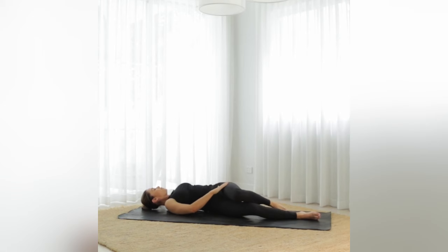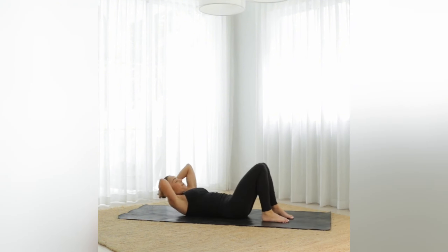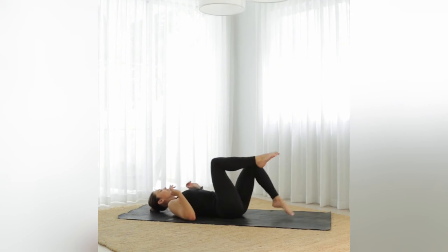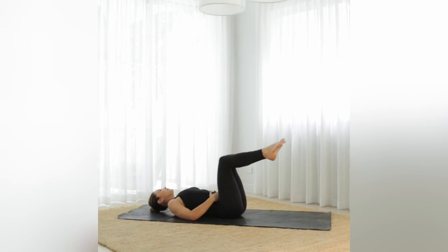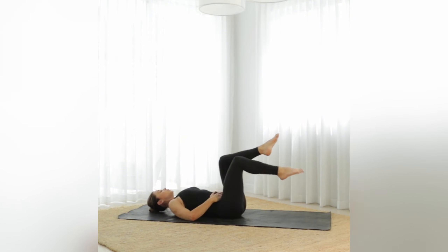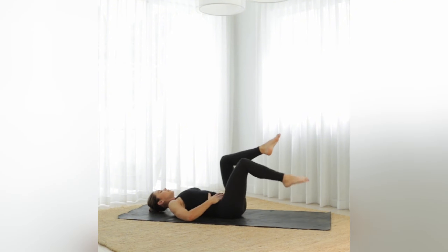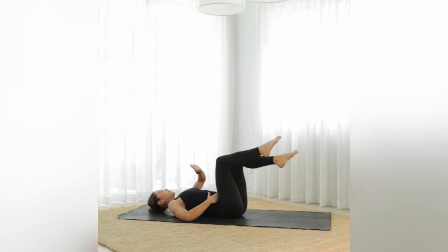We've just got a couple more minutes — one more exercise. Roll over onto your back, lying on your back, lift the feet, bend the knees. Bring your hands just to the lower belly. We don't do much abdominal work, but in the first trimester these little exercises are still really good — we're going to keep the head on the floor. Lower the right toe away, then lift the foot back off. Lower the left toe, then lift. Just nice and slow, feeling the lower abdominals — nice and gentle, one at a time. Inhale down and exhale up.